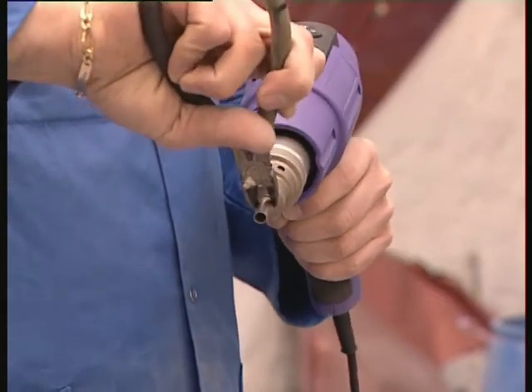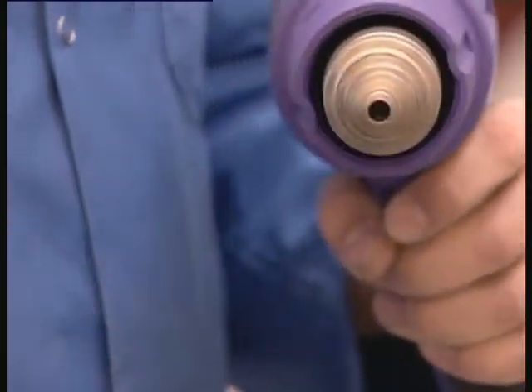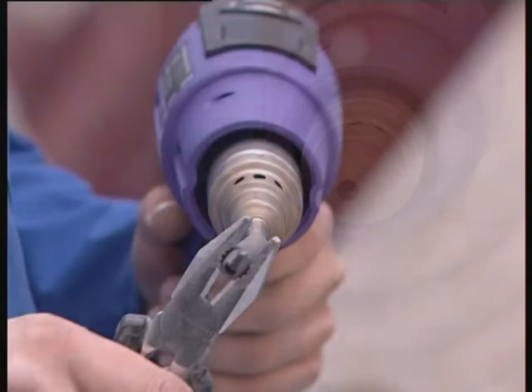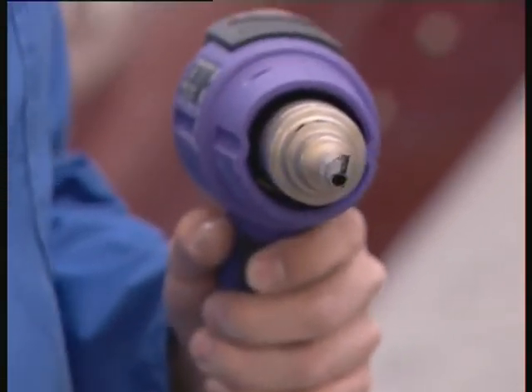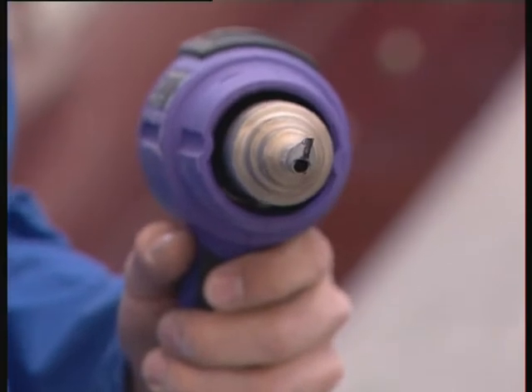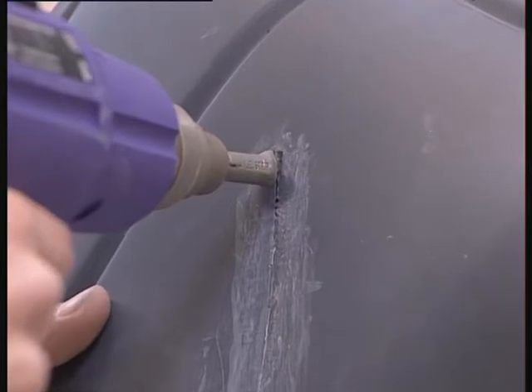Attach the nozzle adapter to the gunhead. Be careful, because any nozzle should be held with pliers and tongs since it will be very hot. Attach the tack welding nozzle to the nozzle adapter. Slide the nozzle from the top to the bottom in order for the plastic to reach temperature and create a bond between the two parts.